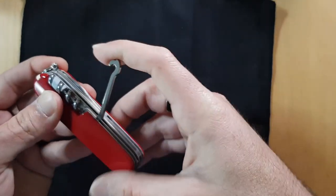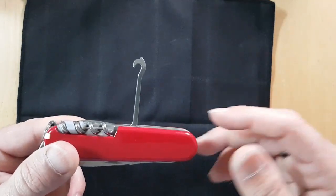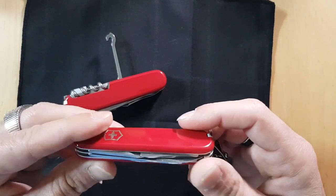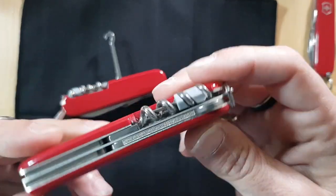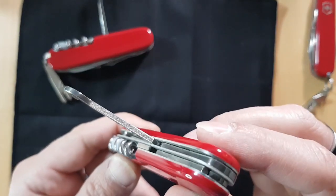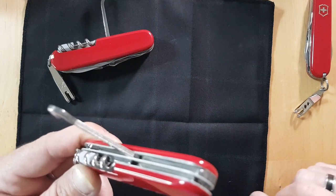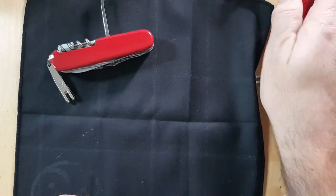Moving on, there's the parcel hook — I'd call it the controversial parcel hook, because nobody knows what it's for these days and yet Victorinox keeps putting it on tools. And if they're going to include it, why not give us the version with a nail file on the back, like you get on the Compact? The parcel hook on the Compact has a tiny, fabulous nail file on the back — why not put that version on all Victorinox knives that come with the hook?